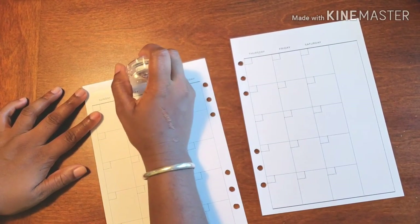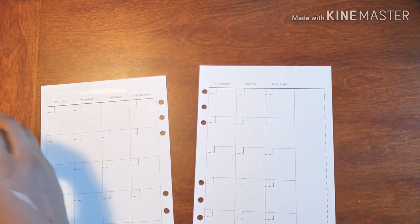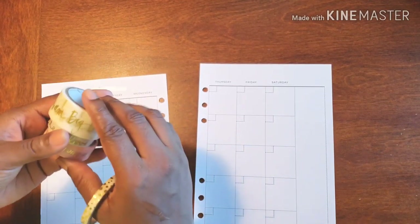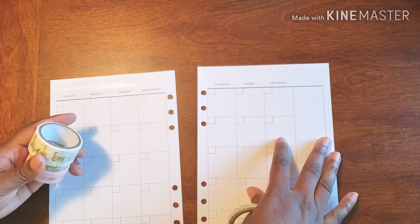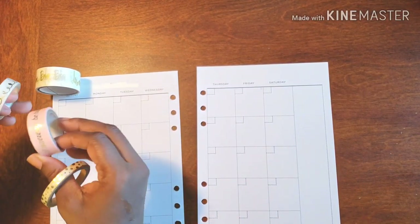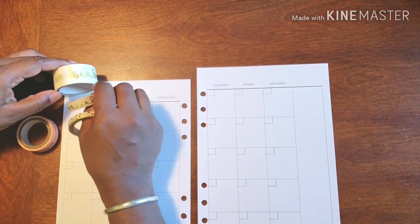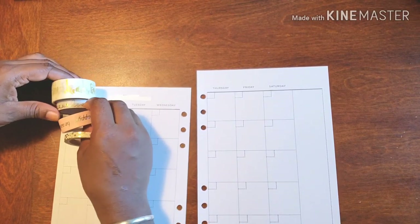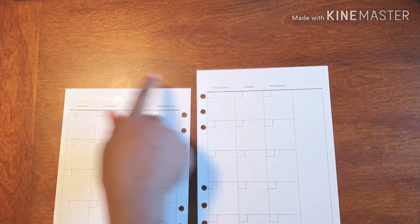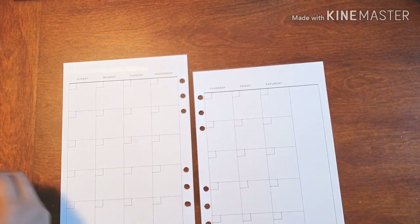Alright, back to business. So this is the washi that we're using, and what we're going to be doing is putting this at the top. And then we have 'love' under it. And then this is super cute. And then love under that. So we're losing this whole top area, and then we're using this to frame out our weeks.